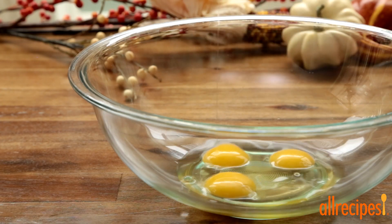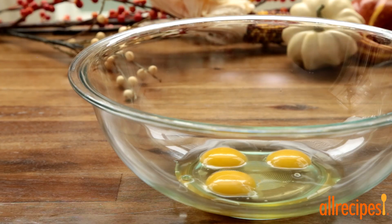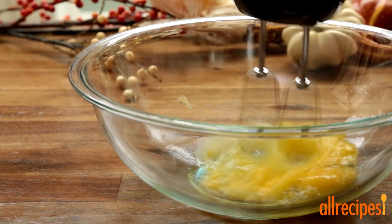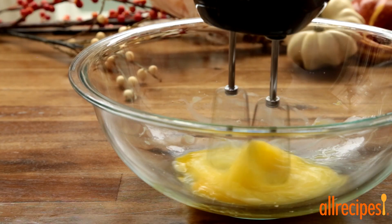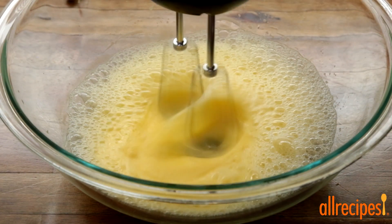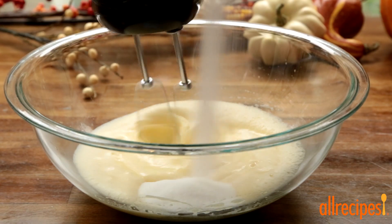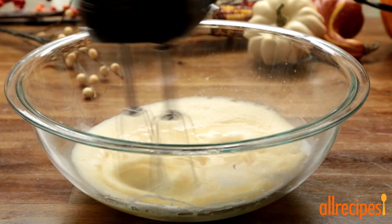Now let's beat 3 eggs with an electric mixer on high for 5 minutes. Take your time — we're beating a lot of air into the eggs, which will make the cake nice and light. Gradually beat in 1 cup of sugar and watch how the eggs thicken up almost instantly.